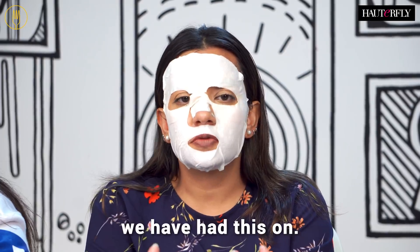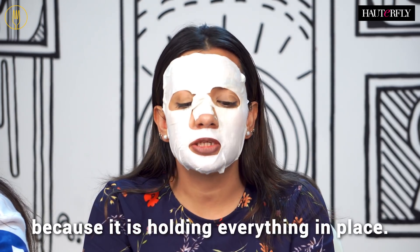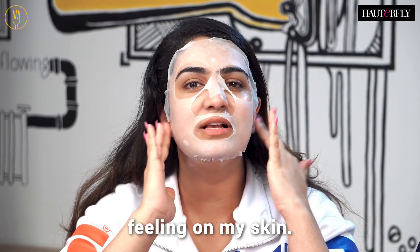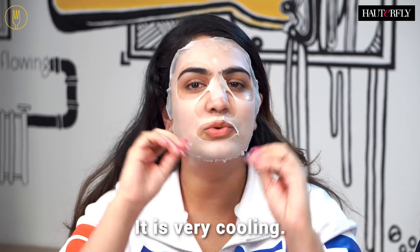So it's been 10 minutes since we've had this on. It's a little difficult to speak because it's covering everything. It's giving a nice cooling and relaxing feel on my skin — it's not burning or tingling or anything like that, it's very cooling.